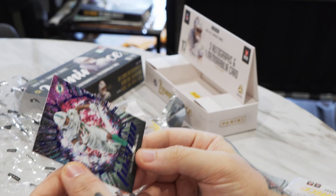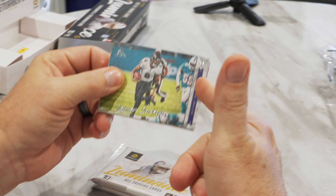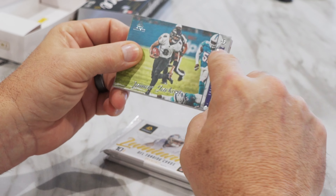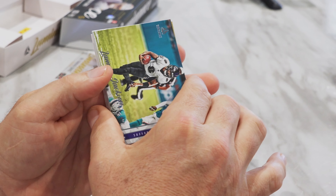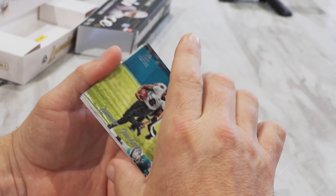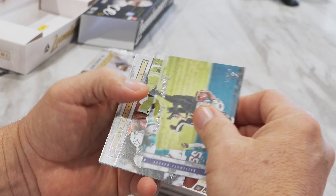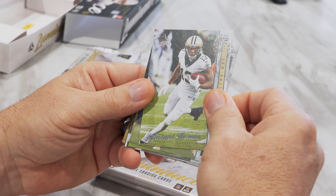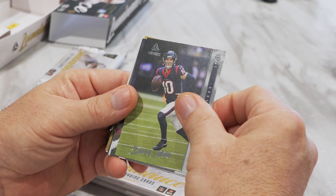Dynamic — oh, I got two hits. I think I got two hits here. Louis Scene. Autos two, three, 49, and — well, that's why it was thick. I got the guitar pick of Gabriel Davis. These are guitar picks.